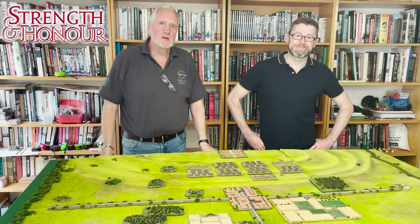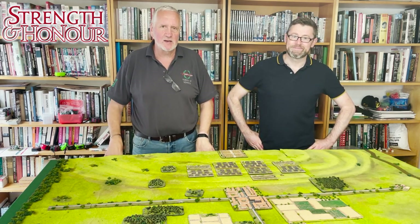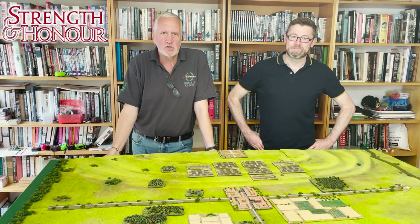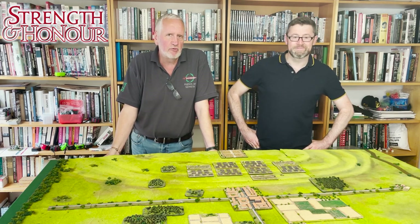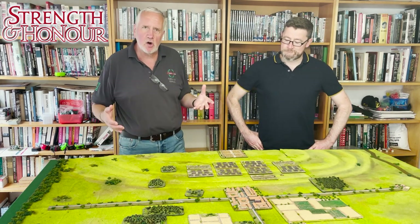Hello and welcome to Love TV, where we are once again talking to Mark Backhouse about his forthcoming new rules from Rise of Express — Strength and Honour. In today's episode we're going to be looking at typical force composition and get an idea of the sort of units you might have in your army.